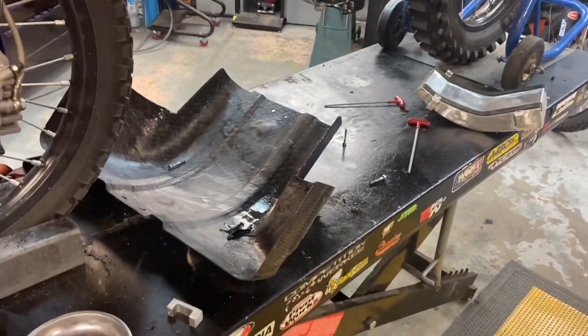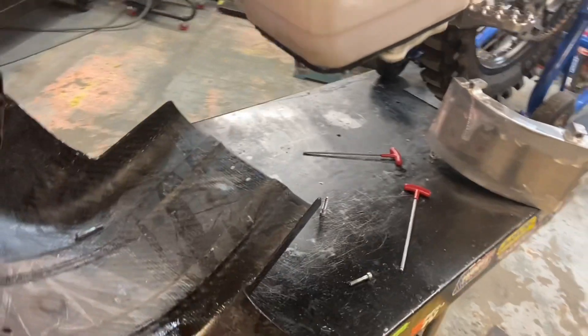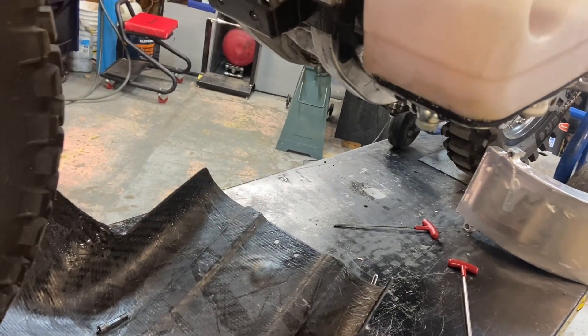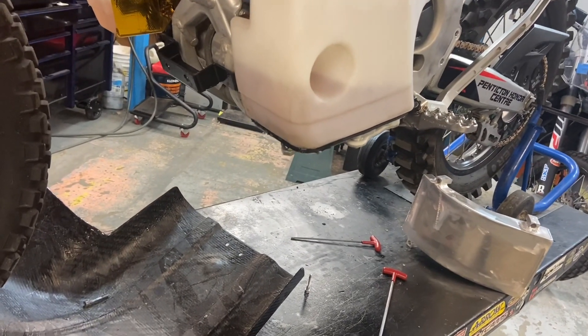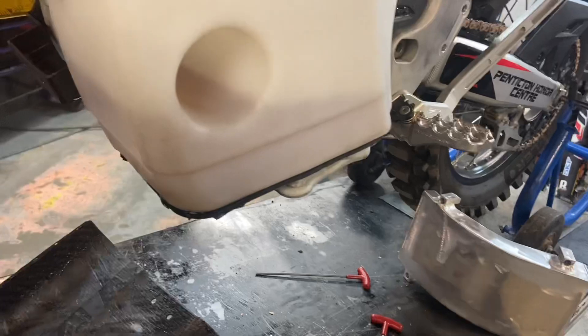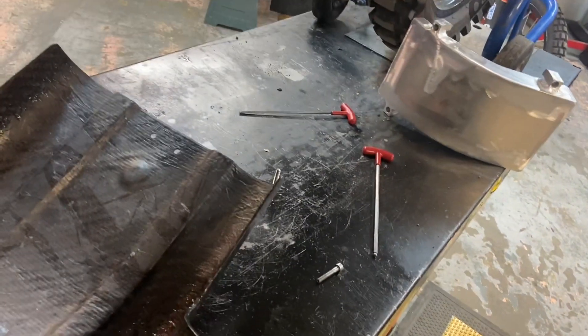Hey guys, welcome to video 18. I've been working on the bike a little bit. I have the fuel tank dressed. This is Wednesday night — the last video, number 17, was on Monday night. I don't know if you can see, but it's leaking all from that seal. The fuel tank itself seems to be holding up okay, but look at that — how are you supposed to race or ride with that?